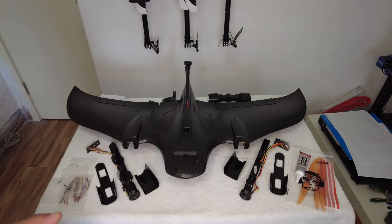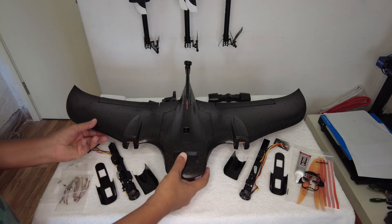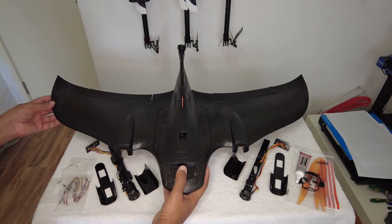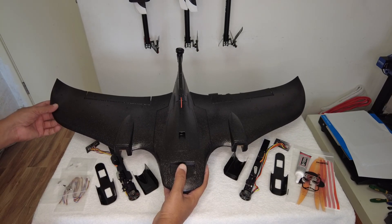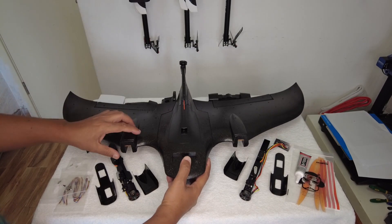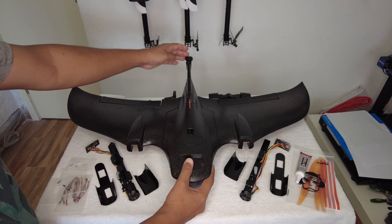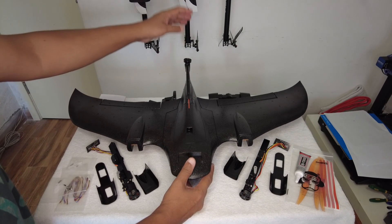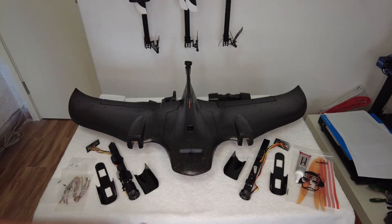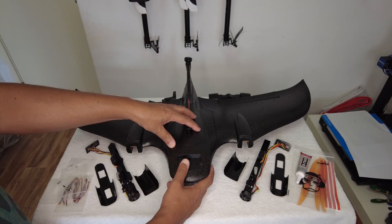Starting with the components, this is what came in the box. Let's talk about the plane first — this is a small flying wing type of configuration, but of course a tricopter VTOL configuration. The tail motor is already installed and does not tilt. The tail motor will stop during forward flight, and the front two motors will tilt forward to make it cruise forward — this is a tricopter VTOL configuration.